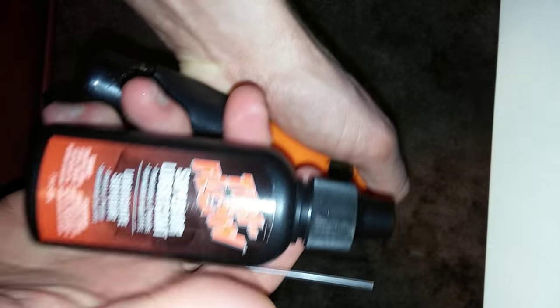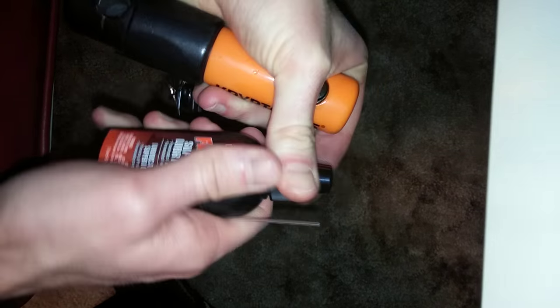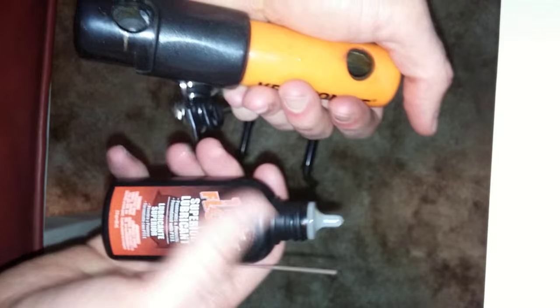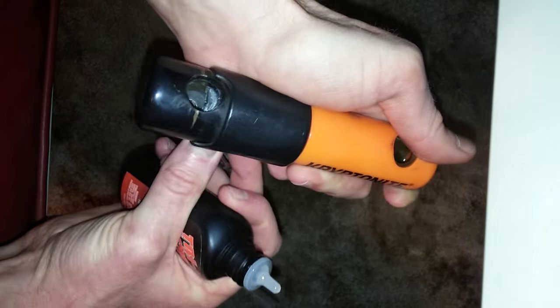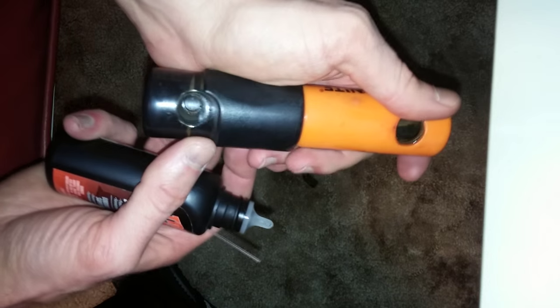I'm going to use Tri-Flow — you can find this at bike shops anywhere. Another alternative to Tri-Flow would be basic bicycle chain lube, or even better would be machine oil, which is a thick, heavy duty oil. What you don't want to use is something flimsy like WD-40.